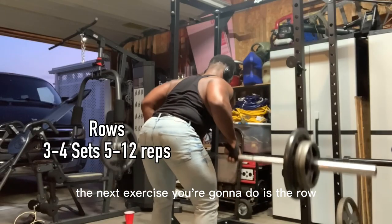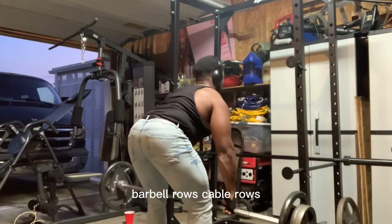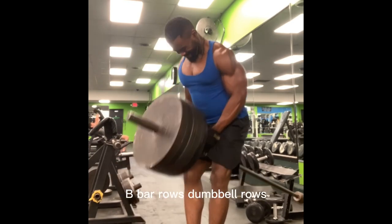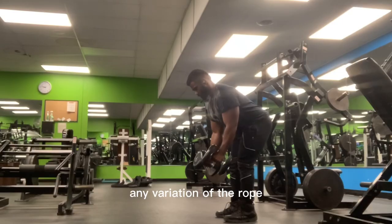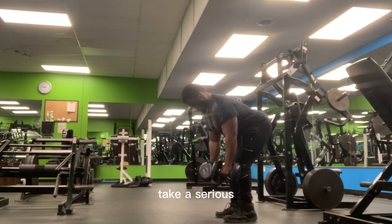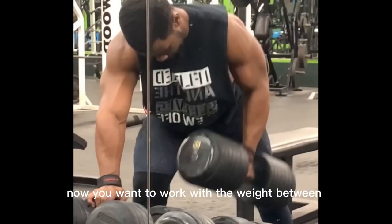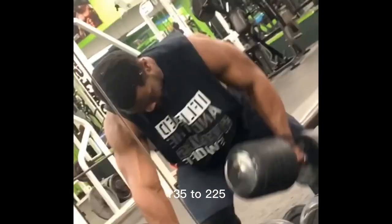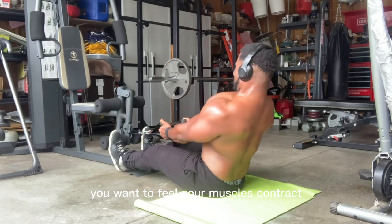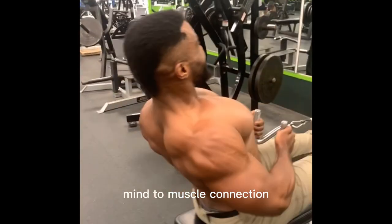The next exercise is the row — any variation: barbell rows, cable rows, seated rows, T-bar rows, dumbbell rows. Any variation of the row — bust that, take it serious, find your favorite, and just get good at it. Work with weight between 135 to 225. Don't ego lift — you want to hit the reps, feel your muscles contract. Mind-to-muscle connection.